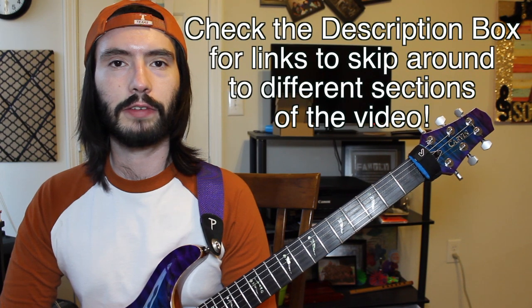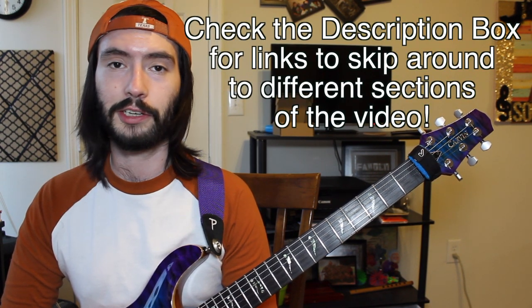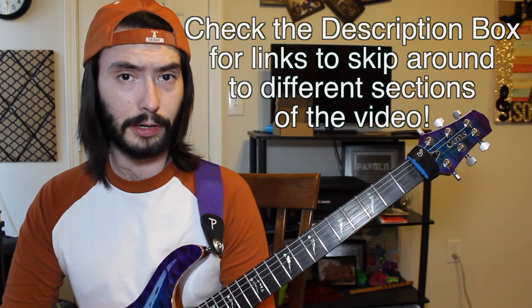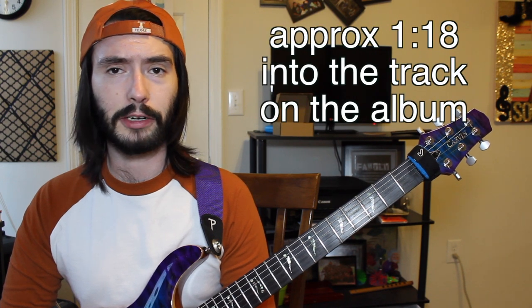Hey everyone, welcome to the third part of my White Walls by Between the Buried and Me series. This is going to be a longer video, so I want to make sure you go to the description box and take a look at all the quick links so that way you can skip back and forth between all the different parts you want to look at. So in this episode, we're looking at the part that starts at around the 1:18 minute mark of White Walls.